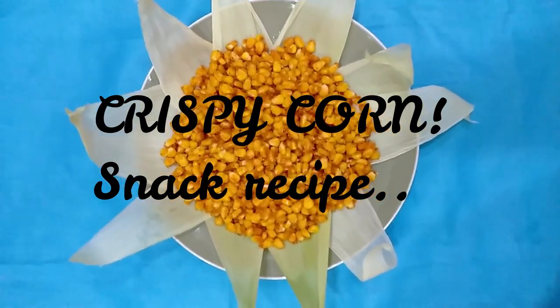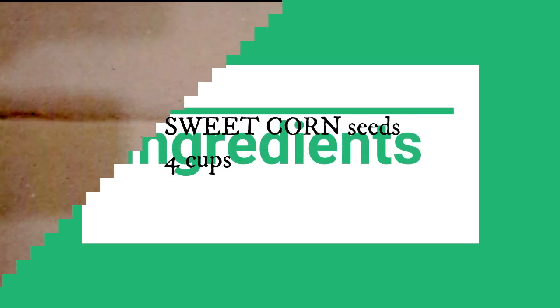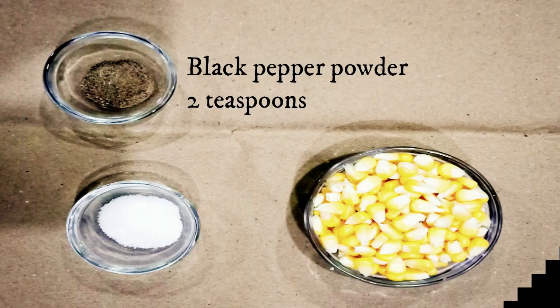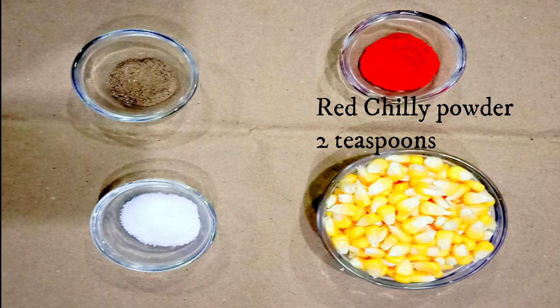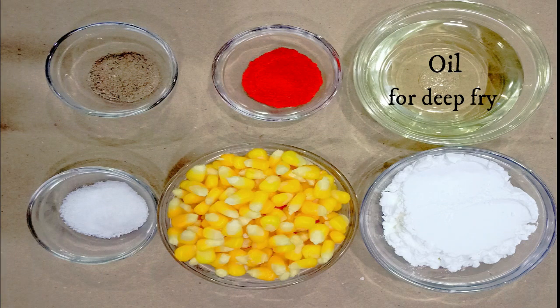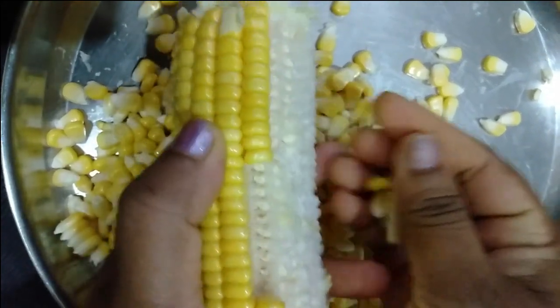This is a good snack item. Now, let's mix it up. We add 4 cups of sweet corn. Add 2 teaspoons of corn flour, then add 4 tablespoons of corn flour. The sweet corn and corn flour are mixed together.